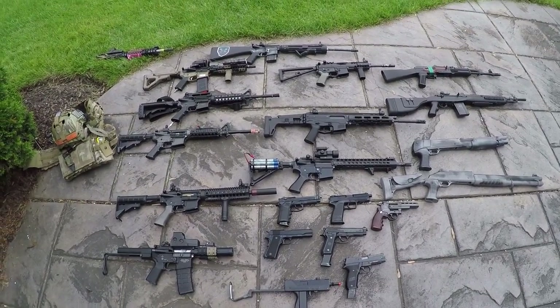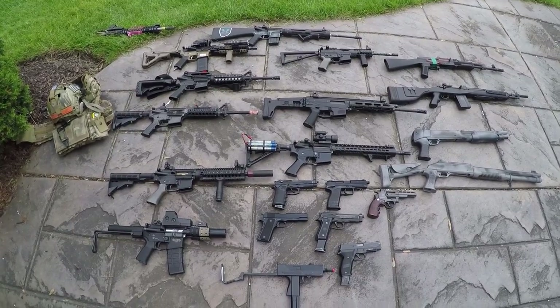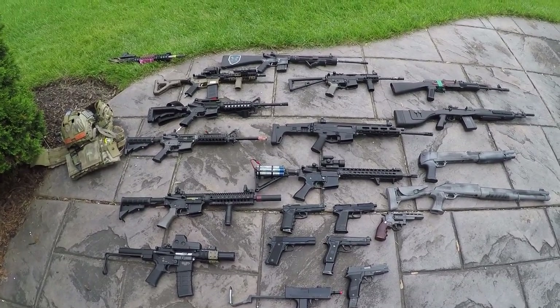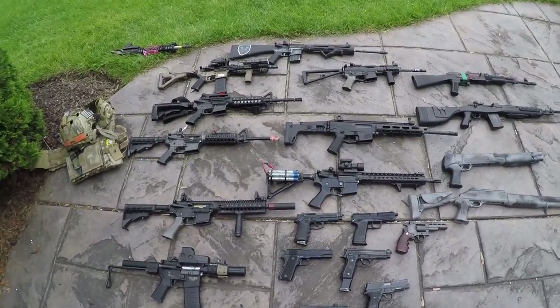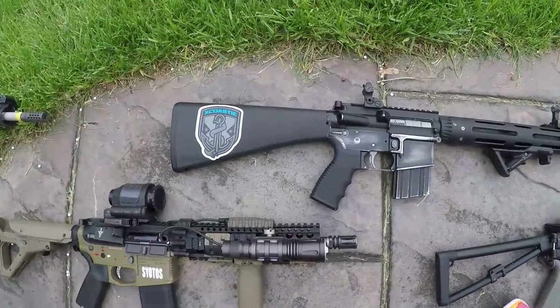What's up guys, it's Alec Mac one on one, and as you guys have asked for, I am finally doing a collection video. You guys have been asking for this for a long time. I'm actually filming on my new GoPro Hero 4. We're gonna start with the top and then go down from there.